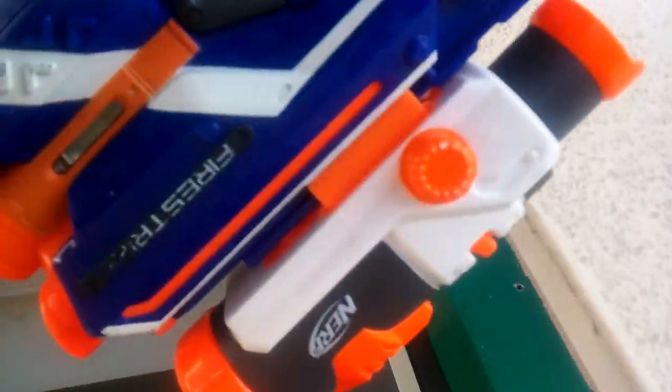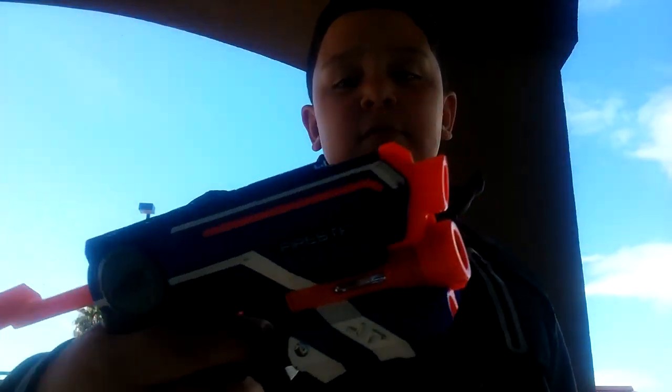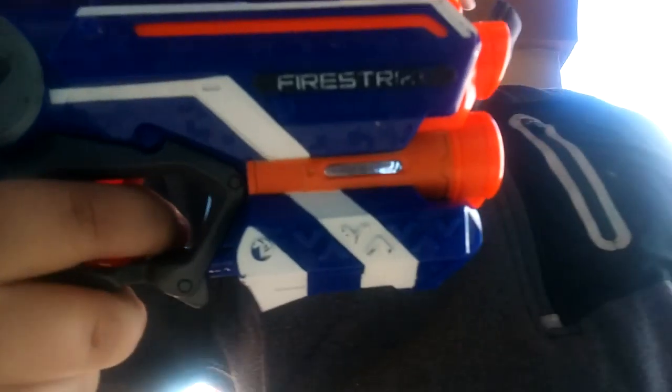I'm going to be doing a video of a modified fire strike. Right here you want to screw it right there, plug two double-A batteries in, then the second trigger handles that. Simple — pull back, then you pull the trigger.